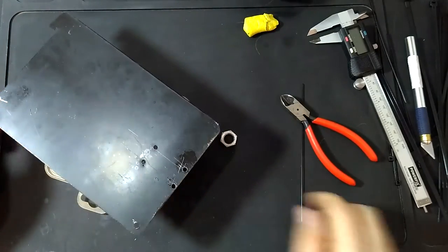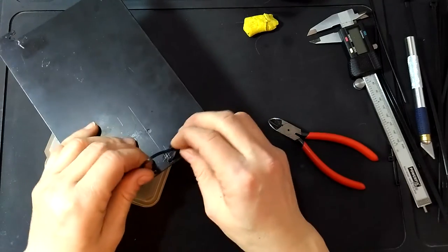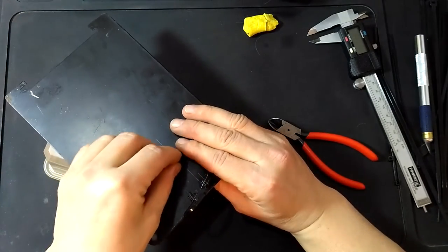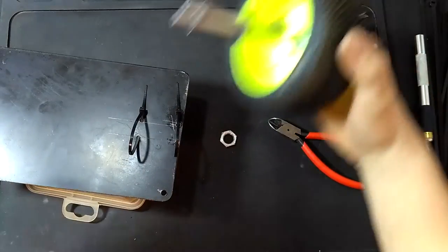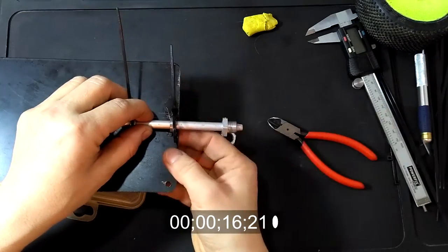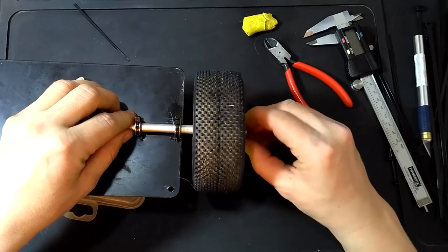I did all those loud things off camera, so let's try and mount this and see how it works. Put one here like that. Another one like this. Here it is. Put this in. Cut it off. Mount your tire. Lock it in.